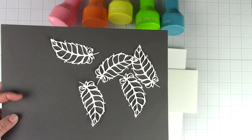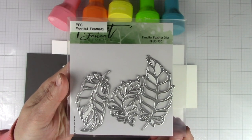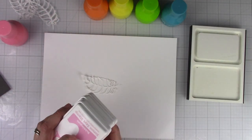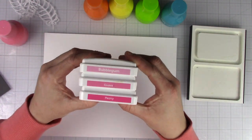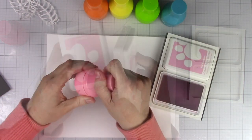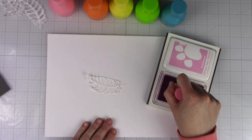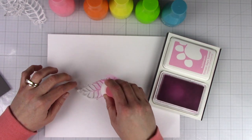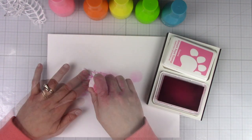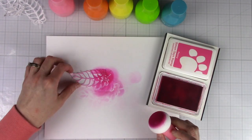Off screen I die cut the largest feather from the Fanciful Feathers dies from white cardstock several times. I wanted to create an ombre look on each of the feathers, so I'll be blending with three colors of ink in each color family, using the Positively Saturated inks from Simon Says Stamp. Starting with the lightest color, I then applied the medium shade towards the bottom and middle of the die cut, and finally the darkest shade along the bottom. I repeated this process with each of the colors.